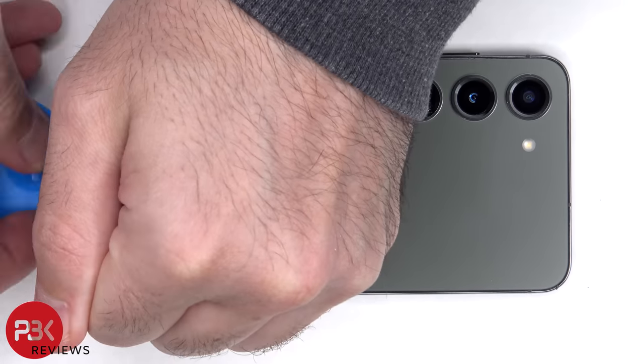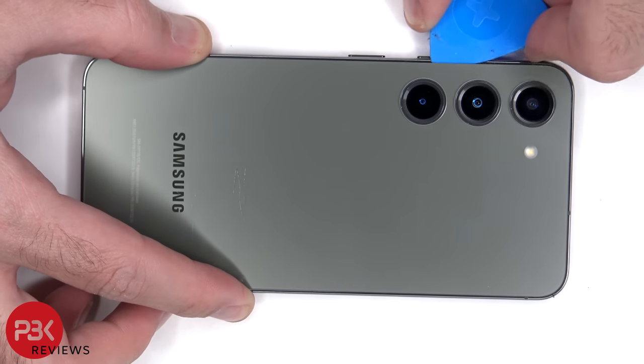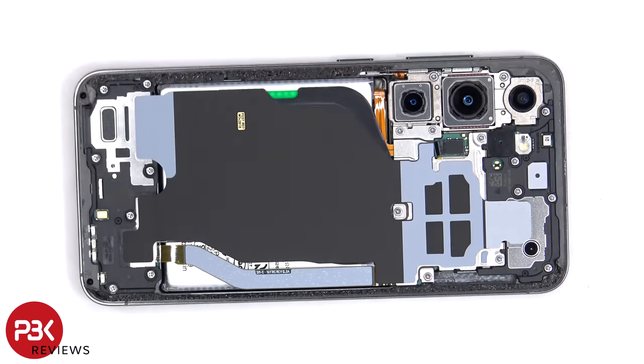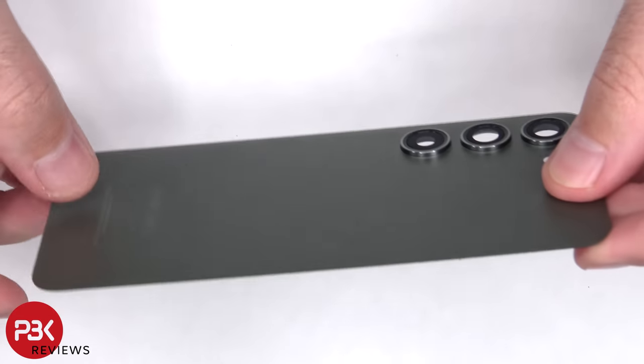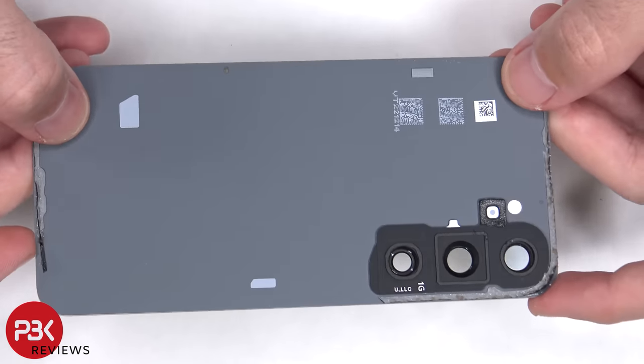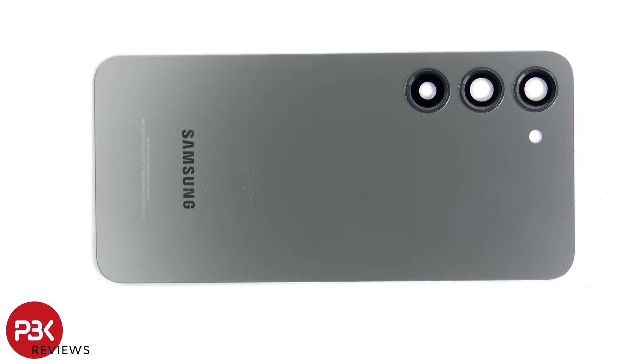Now, heat needs to be applied to the backplate to loosen up the adhesive underneath, and then a plastic pry tool can be used to pry the backplate off. Here's a look at the glass backplate. The glass camera lens covers can be replaced by applying heat and prying them off, so you wouldn't need to remove the back glass to replace these covers.